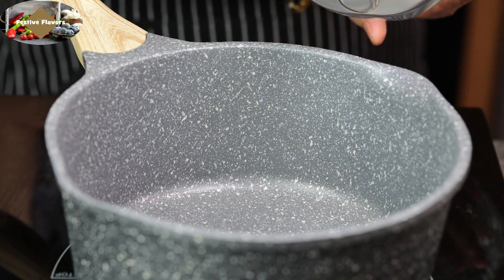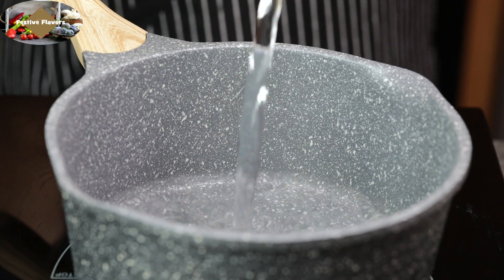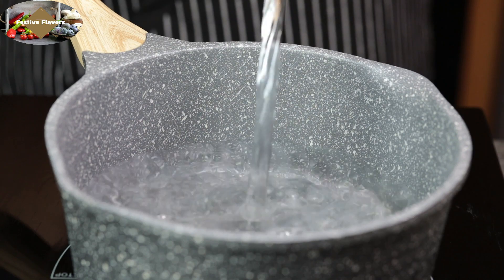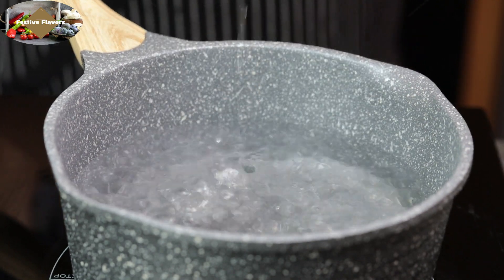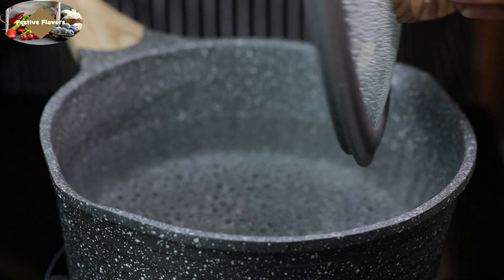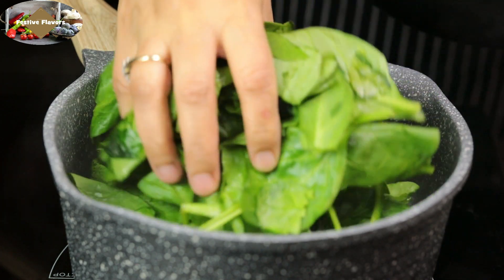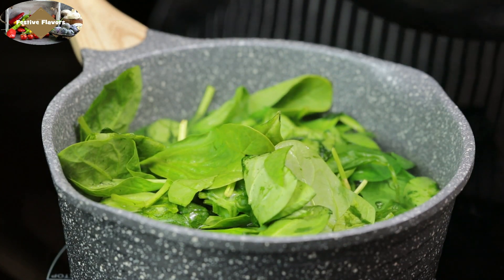Now place a pot three-fourths filled with water. Bring the water to a boil. Boil the spinach leaves for 5-7 minutes. It is necessary to boil the spinach for 5-7 minutes as spinach contains oxalates, which is a waste product in the body.